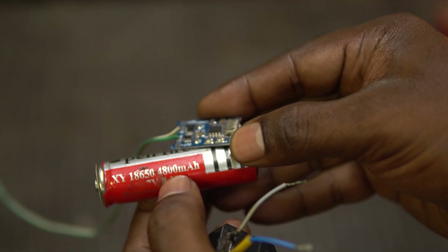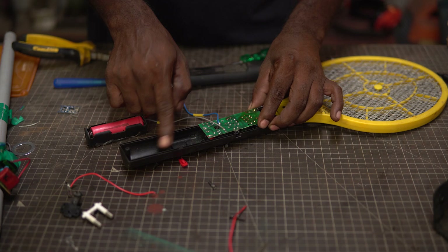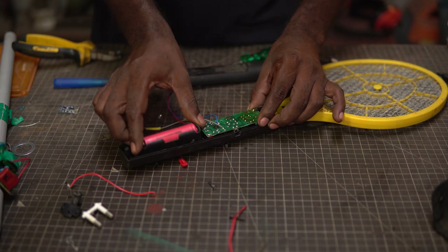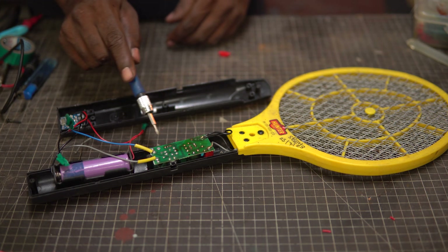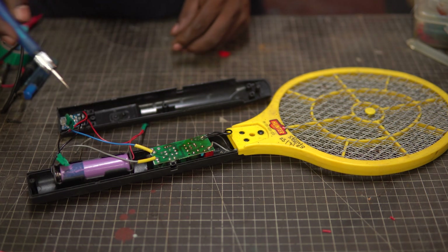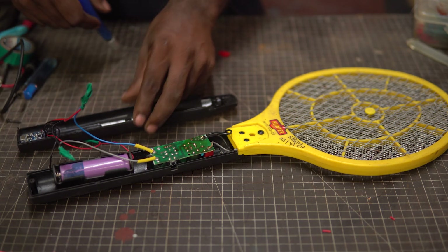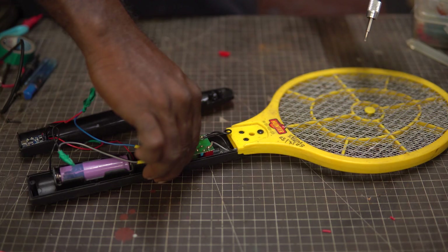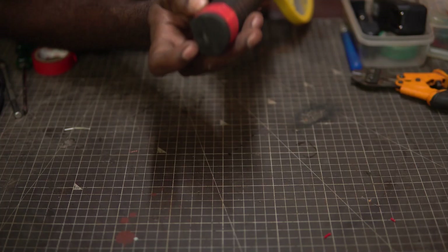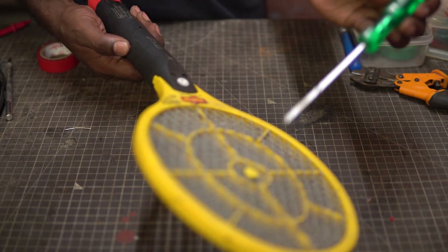To charge it, we can use a TP4056 module. After making necessary modifications in the handle of the bug zapper, I can now fit in an 18650 battery in a battery holder so that I could remove and replace the battery with ease whenever required. The charging module is fixed using hot glue on the top lid for space management. Checking it once again before the final assembly — all good. We can now recharge the bug zapper using a mobile charger and we have a working bug zapper.